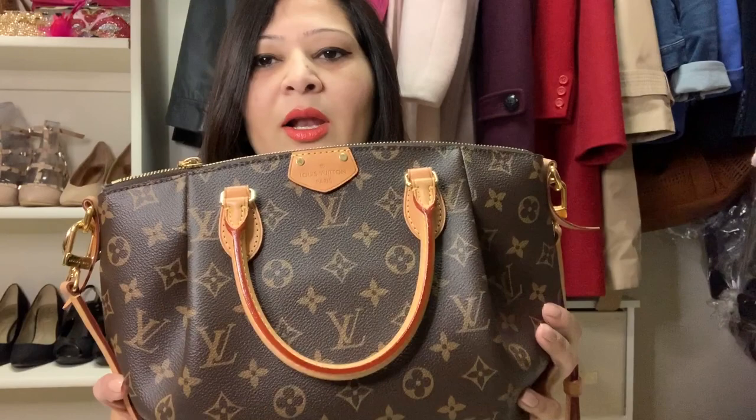These bags are expensive but they're worth it — they last forever, and I can give it to my daughter someday. The measurements are 31 by 21 by 13 centimeters. It's a pretty decent size for regular daily use — not too big, not too small. It fits pretty much everything I need. It's durable and very easy to access; you don't have to dig around looking for things.